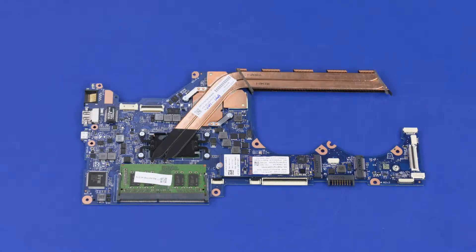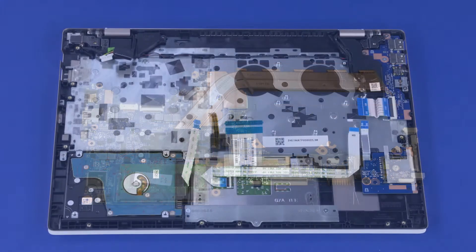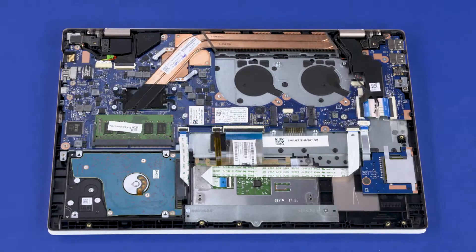Before installing a new system board, remove the following from the old system board and install onto the new system board: memory boards, heat sink, and solid-state drive. Reverse this procedure to install the system board.